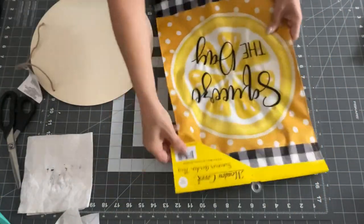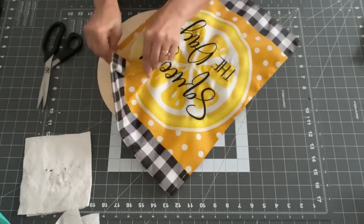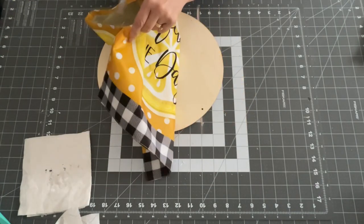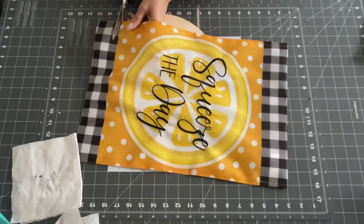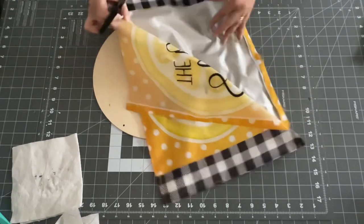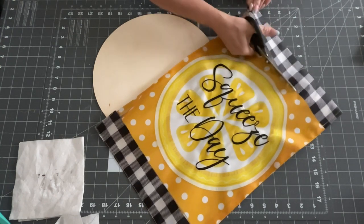Now DIY number three. I took one of these rounds from Dollar Tree and then I found this garden flag at Walmart. I took the stitching out — you actually have two sides, so you could do two crafts if you want. I'm going to cut the round part of the lemon that says 'Squeeze the Day,' cut it out, and it fits perfectly on my little round from Dollar Tree. I'm just going to make a little sign — I thought this was a perfect idea.